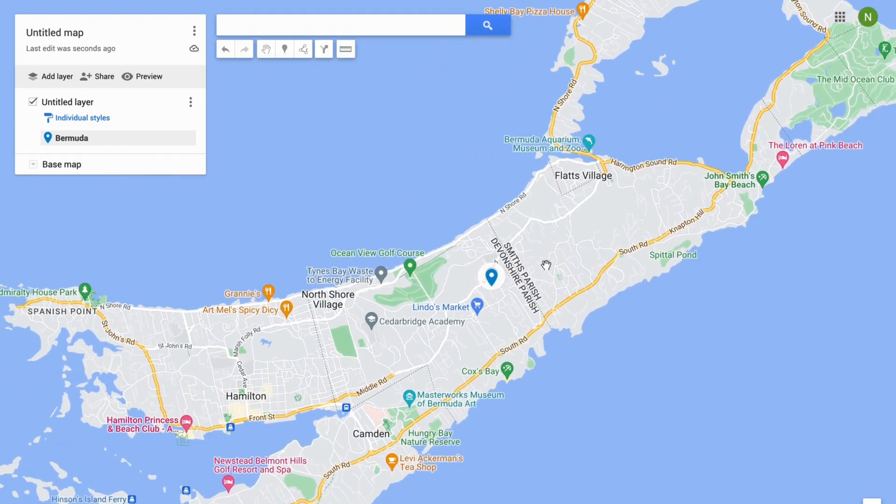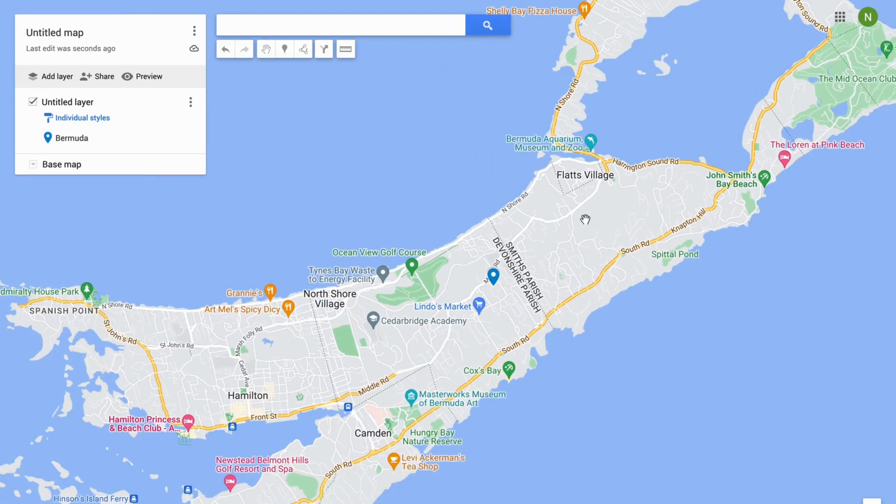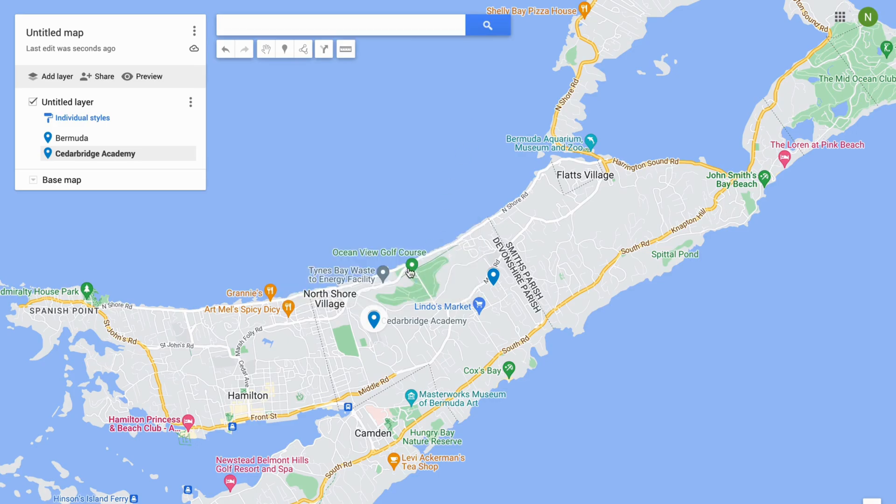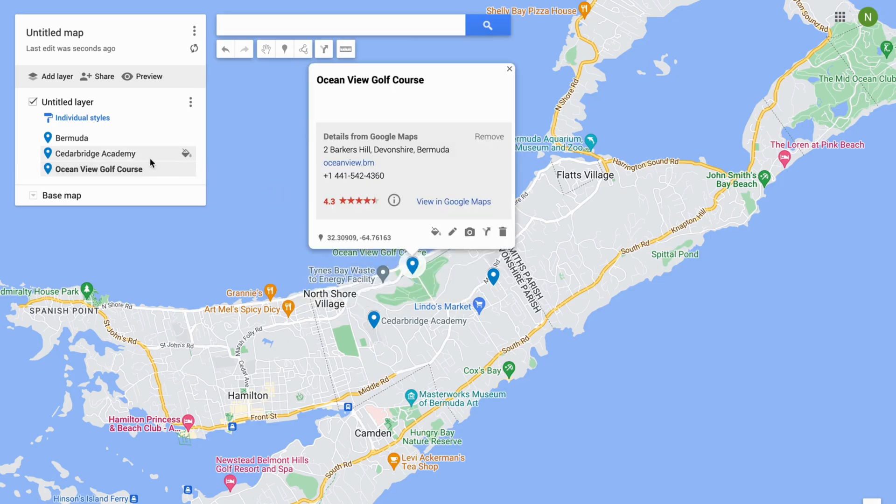After this, I'm going to zoom in a little bit, then select the second location I want to pin. For example, I can take this one right here, click 'Add to Map.' As you can see, now we can take this one right here and click 'Add to Map.'